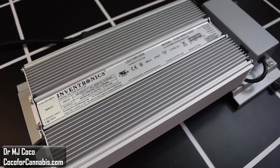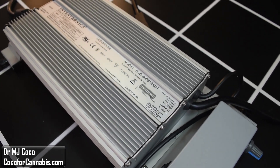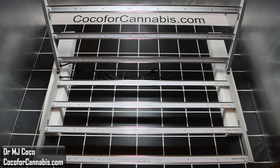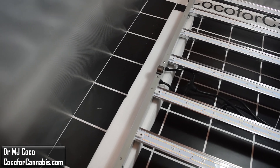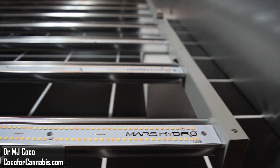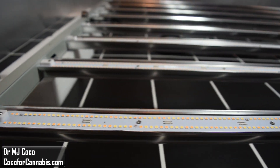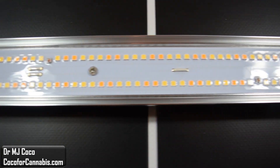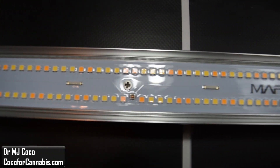It is a large Inventronics driver. It does not have the brand recognition of Meanwell, but it is very high efficiency, and more and more top companies are using these Inventronics drivers. The FC6500 itself folds open easily. It's sturdy and solid, but also light with an aluminum frame. It's quite large, designed for 5x5 coverage. The LED bars are sleek. The diodes are well spaced out, so heat is not a major concern, and they can avoid heavy heat sinks. The Mars Hydro FC6500 boasts 3,144 top-of-the-line diodes. The full-spectrum diodes are the extremely popular Samsung LM301Bs. The FC series also features the Osram 660 nanometer diodes. This is a winning combination that has come to dominate the industry.